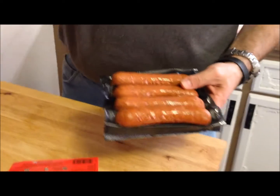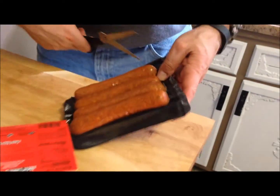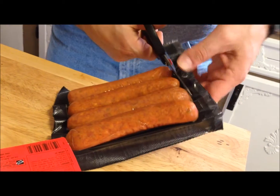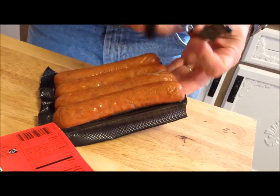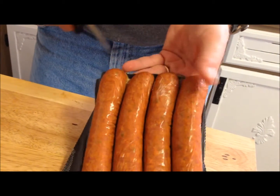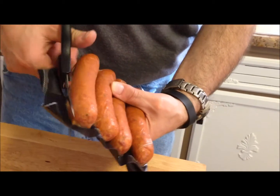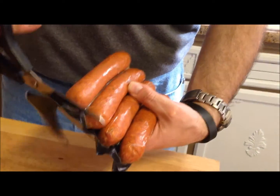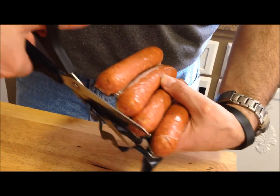I'm going to turn my water on high in my pan and just put a little water in the bottom just to moisten the bottom of it a little bit. You can cook these in pretty much anything. I'll tell you what, these are the worst sealed up ones — they're really good and sealed up, which is the bad thing, because they're hard to get out of the package.